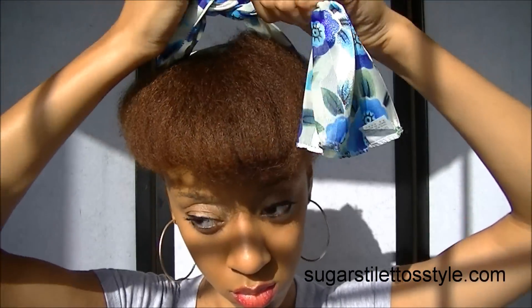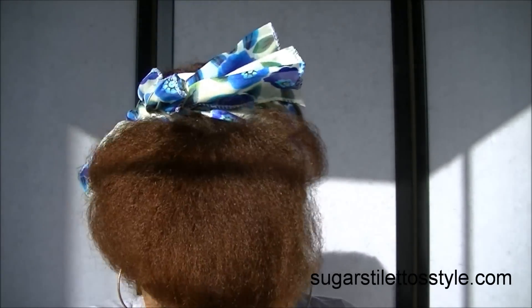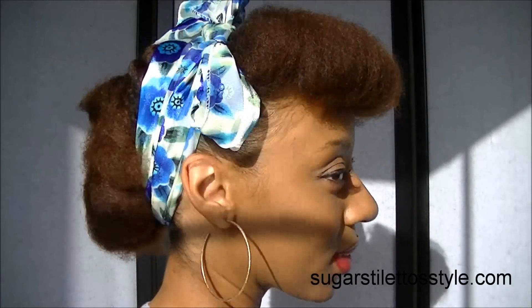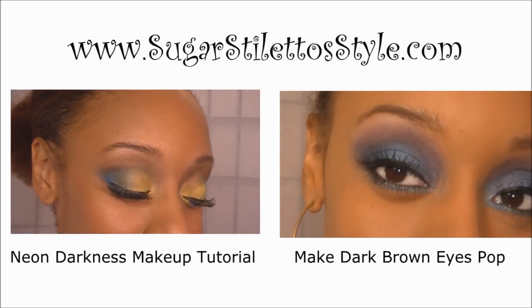And you're done. Thank you guys so much for watching — you don't know how much it means to me. If you want to see more, definitely check out www.sugarstilettostyle.com or visit the Facebook fan page. Thank you so much for watching, I love you guys. Rate, comment, and subscribe. If you want to see what happened before this video, click on either one of the links. See you later, bye.